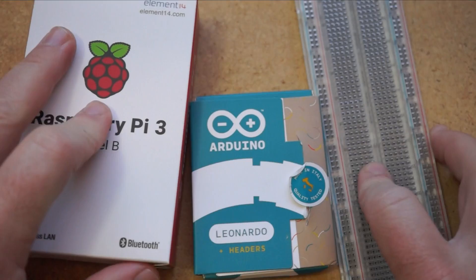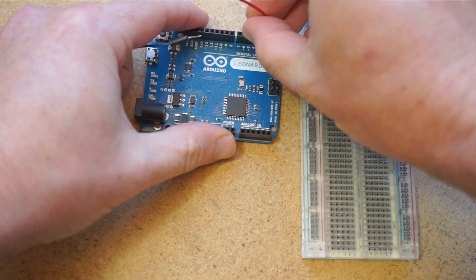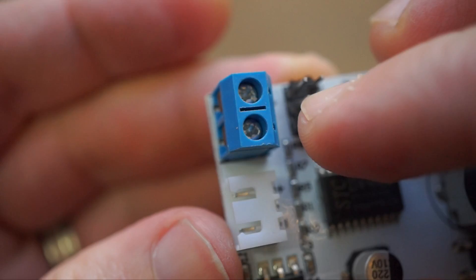Otherwise it won't work at all. There are relatively easy ways to control servos with an Arduino board or a Raspberry Pi, but you'll have to do some programming — it's not cheap, and you'll need breadboards and components, which is kind of a hassle. As an alternative, you can get a small, cheap servo tester like this. You can get them smaller and cheaper, but this $10 one from Luan Sol has some nice extras.